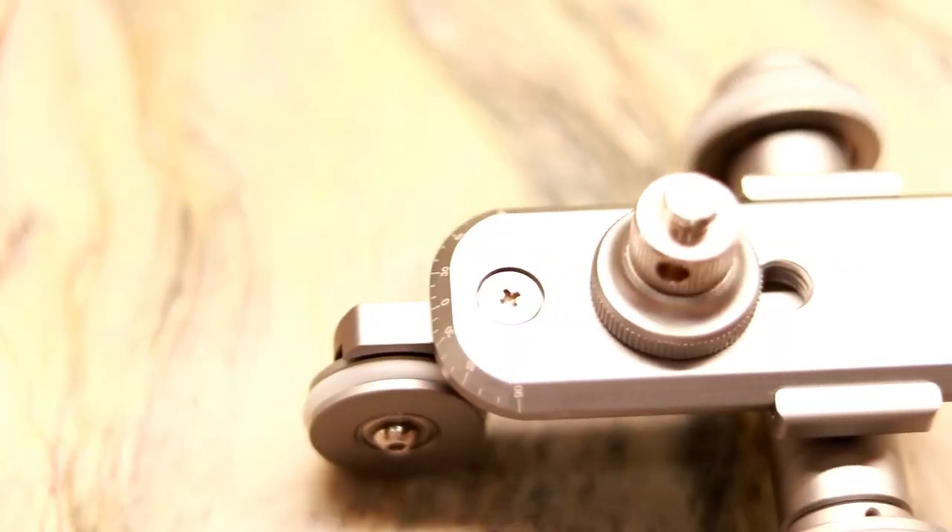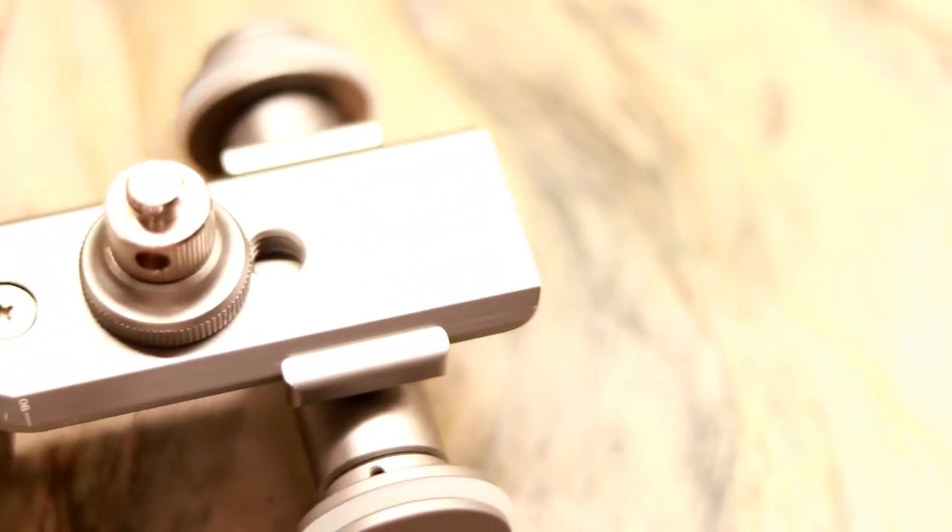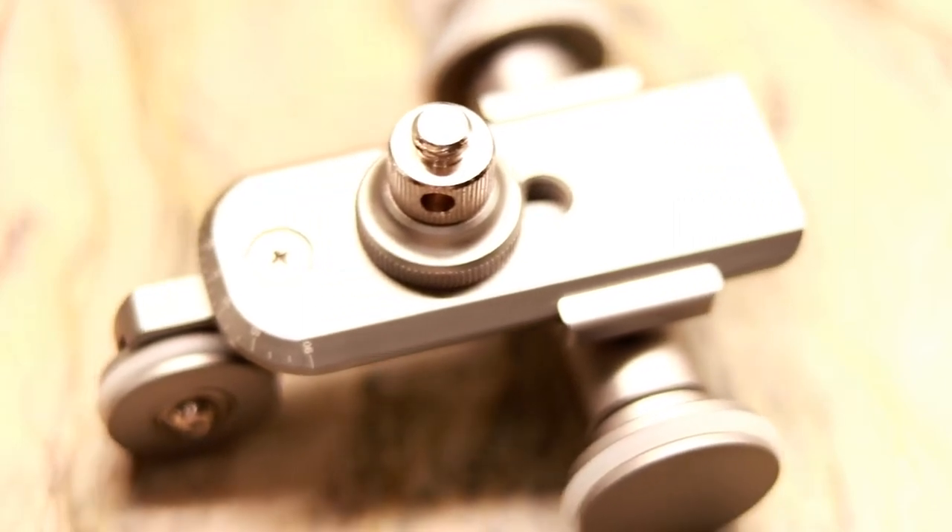With this battery you have the option of controlling direction based on how you insert it: one way gives you forward motion, flip it around and you get backward motion. The car is able to hold such a heavy device because it's made out of aluminum alloy, making it rock solid — definitely a good product.